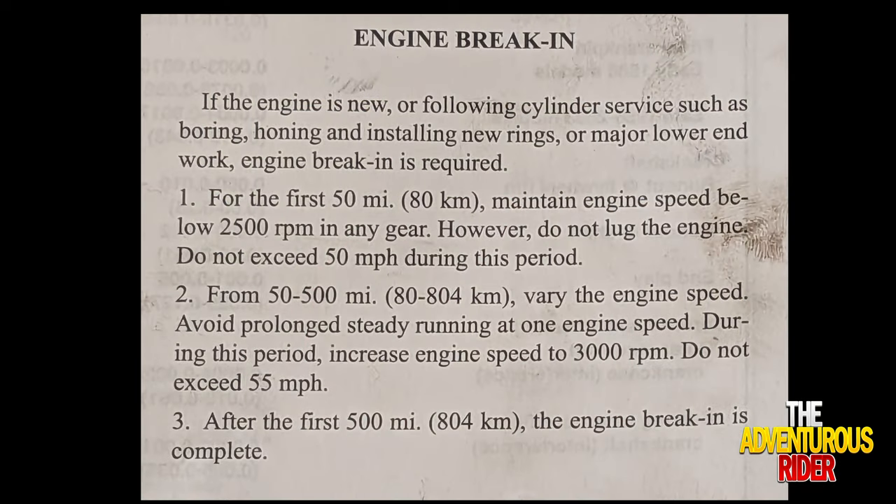From 50 to 500 miles, vary the speed and avoid prolonged constant engine speeds — stay below 3000 RPMs and don't exceed 55 miles an hour. After the first 500 miles or 804 kilometers, your motor is broken in. I'd also recommend after the 500-mile break-in period going ahead and changing your oil and oil filter again, that way any loose metal from engine startup and the break-in period gets cleared out.